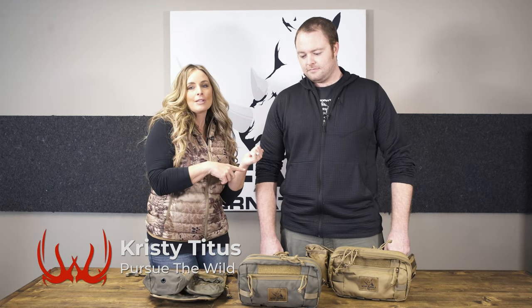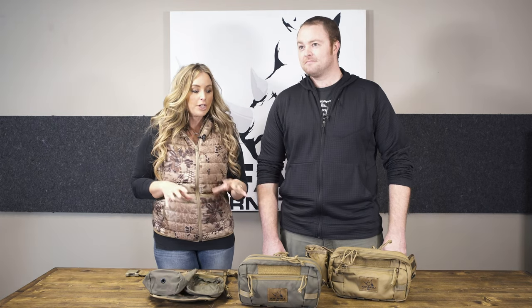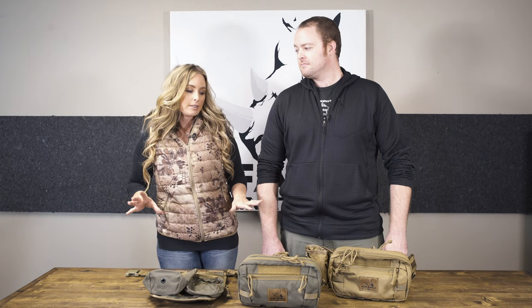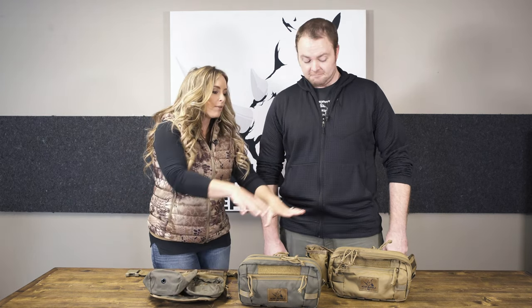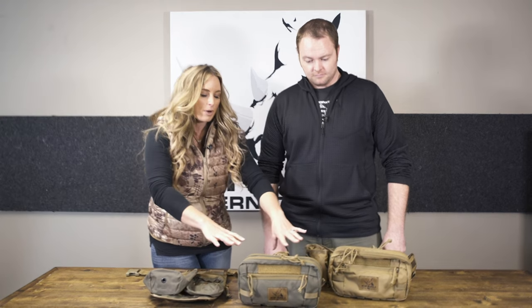Hey everybody, thank you for joining me for this episode of Pursue the Wild, Tips from the Wild. I'm here with the one and only Eric Bender, who is the lead engineer at Kefaro. Today we're talking about three different products that are all kind of semi-compatible and interchangeable: the Deluxe Quiver, the Battle Belt, and the Rogan.